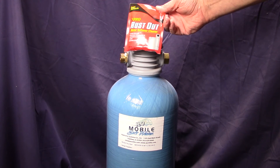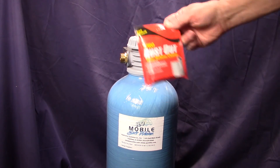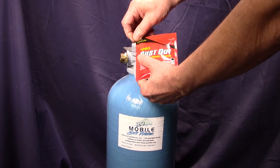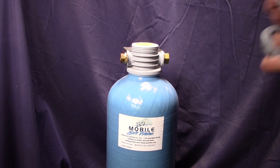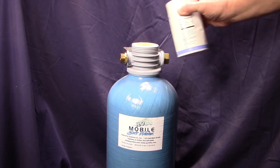However, the iron is soluble before it's removed, and it becomes insoluble upon the resin due to oxidation. You have to reverse the oxidation by using a chemical — we sell a product called Pro Rust Out. You simply pour that chemical into the water softener before you add the salt, as illustrated here, then pour the salt in on top of it and follow your normal regeneration procedures.